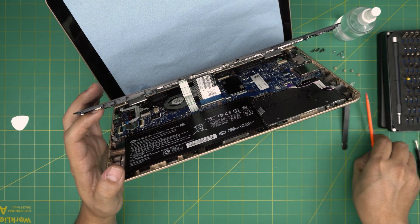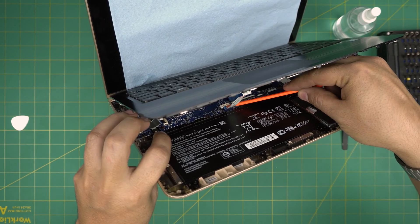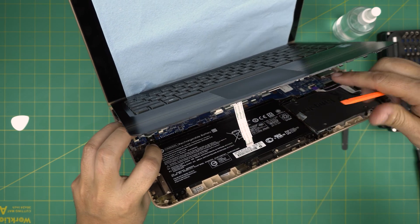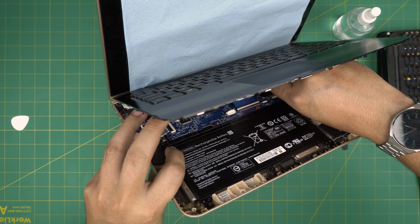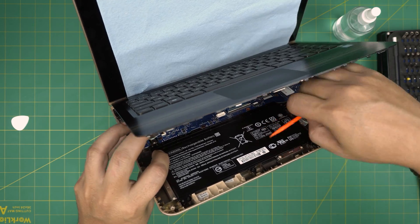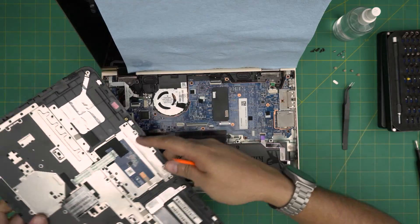Now we need to remove the flex cable for the trackpad. Put the opening tool at the back right by the jack and twist it, then lift and pull back the flex cable. Same thing for the keyboard flex cable — it's from the back side, so do it that way and pull the flex cable back. And there's your palm rest removed.